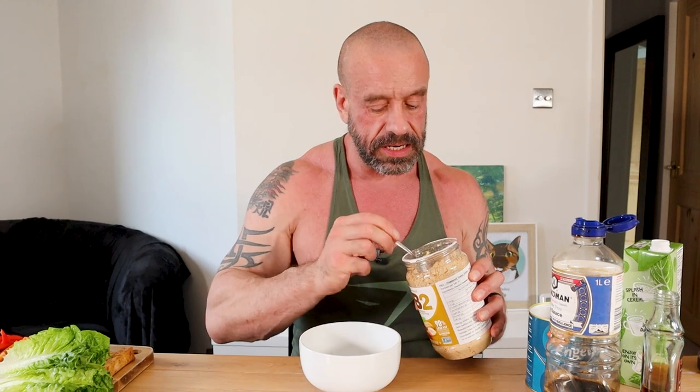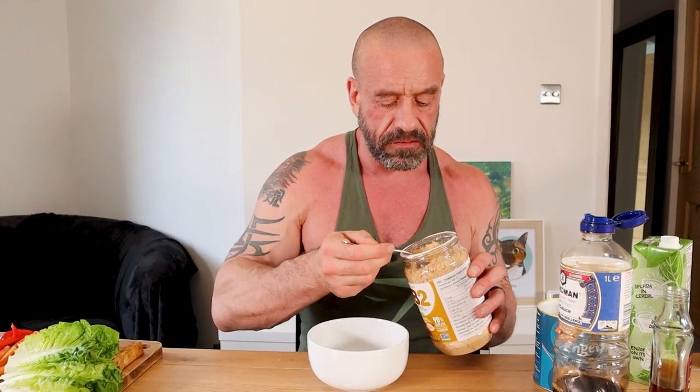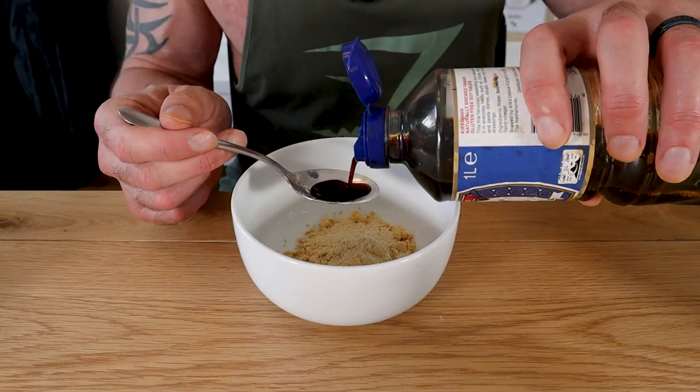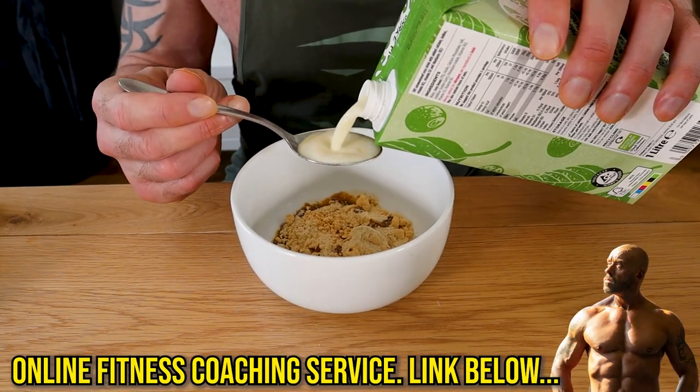Now for the high-protein peanut dip. We've got the PB2 — all the taste of peanuts with 90% less fat, not sponsored. Half a tablespoon of nutritional yeast, also known as nooch or vegan crack — can't get enough of the stuff. One tablespoon soy sauce, two tablespoons soya milk.